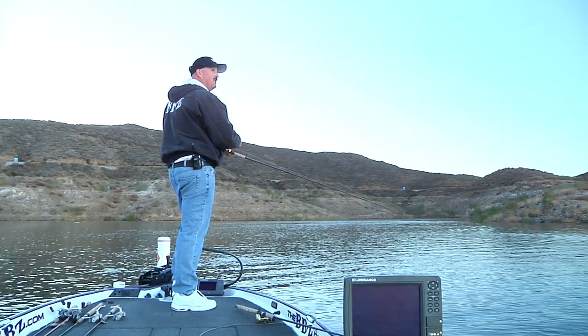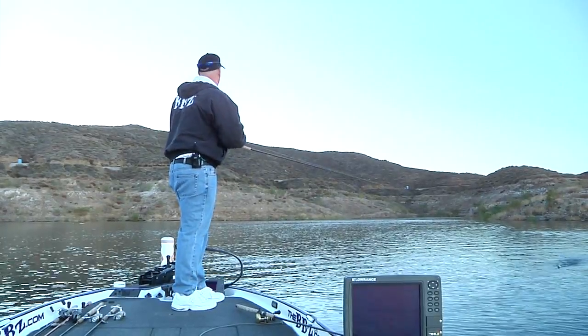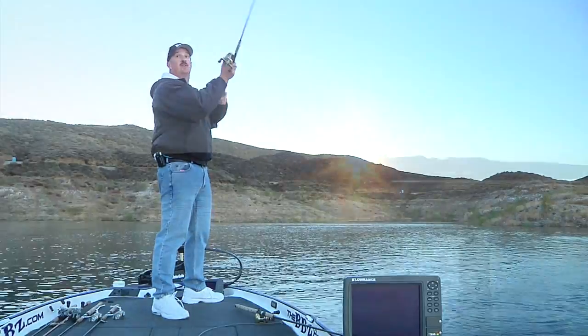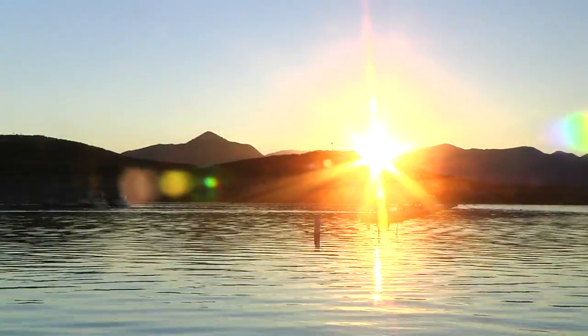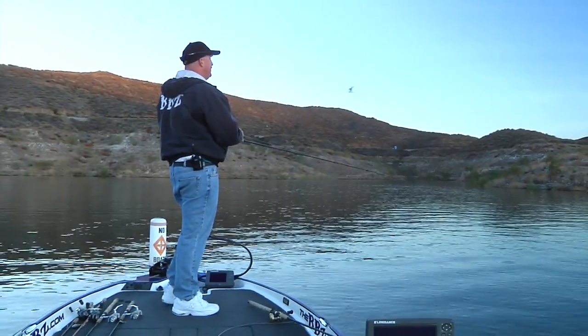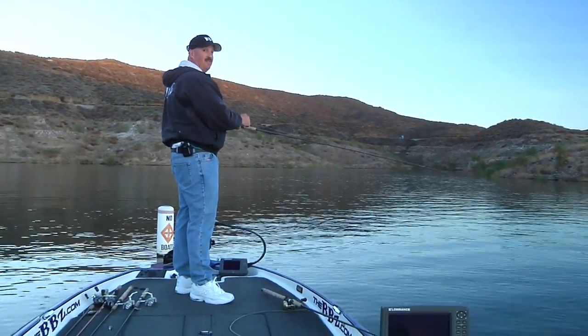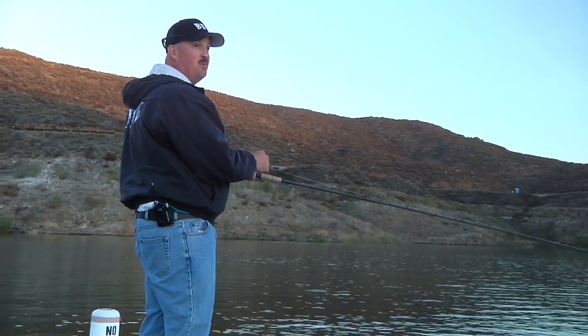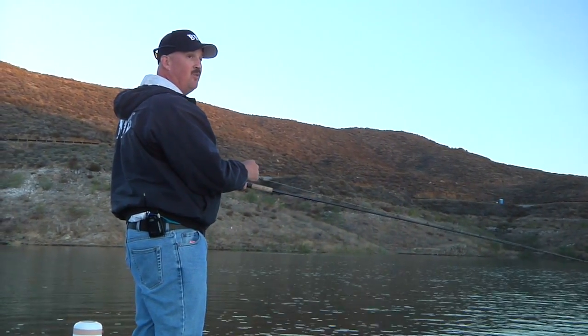When that sun breaks a little bit over that hill, it's going to push this bait in from open water, suck them in a little bit, and you'll see more boils right when the sun comes up. Out of 30 years throwing swim baits, this technique — slow rolling — has probably put more fish over 10 pounds in the boat than all other techniques.